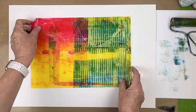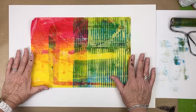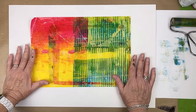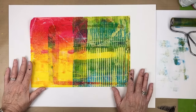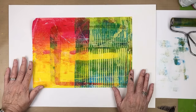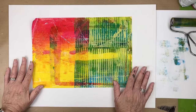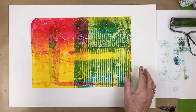Thank you for stopping by today. I hope this inspires you to try something like this with deli paper — or if you have wet strength tissue you could do it with that. You could try it with regular tissue paper, but the overlaying might tear it. So wet strength tissue or deli — give this a try and thanks for stopping by. Thanks for watching. Don't forget to create, inspire, and share. I'll see you next time. Bye bye.